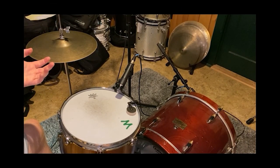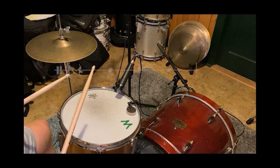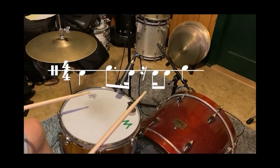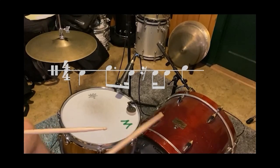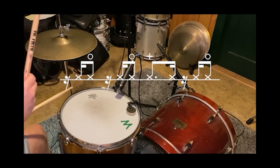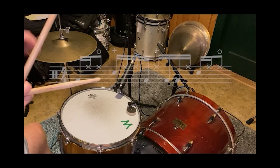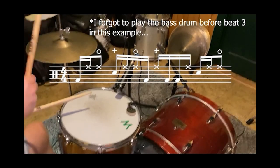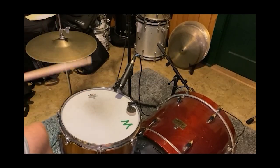Before we dig into this groove, let's take a second to review what we discussed in the last section. We have a backbeat in the snare drum — one, two, three, four — with the bass drum. Here's the hi-hat part. Here's everything together, slow. And at tempo.